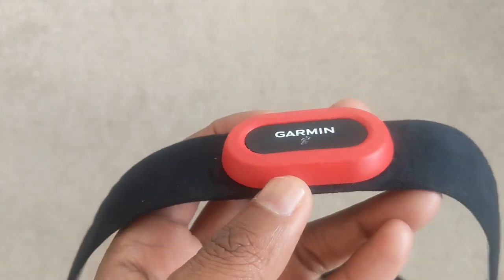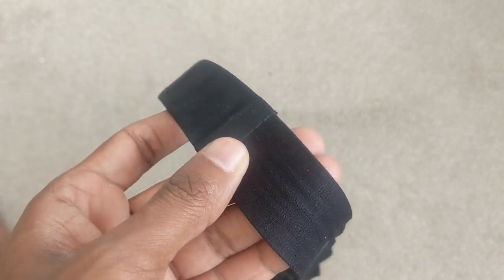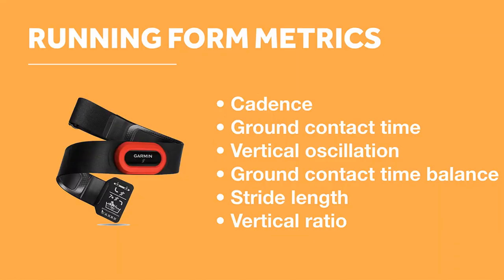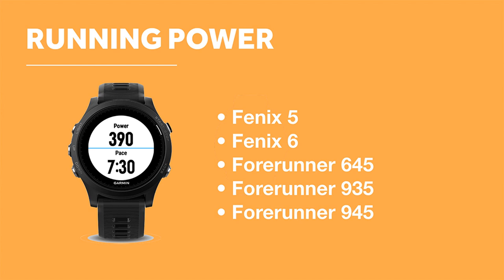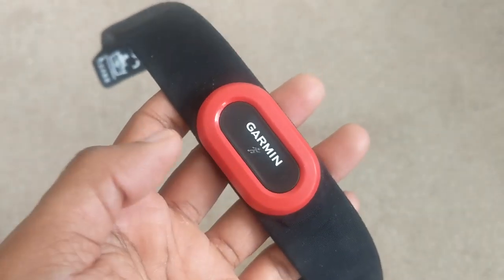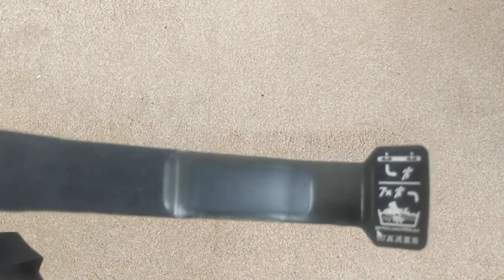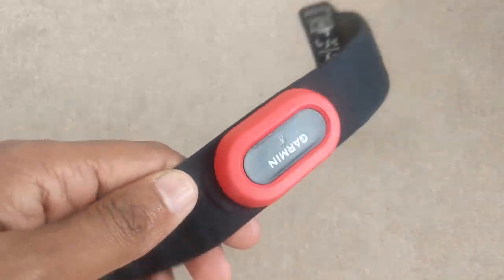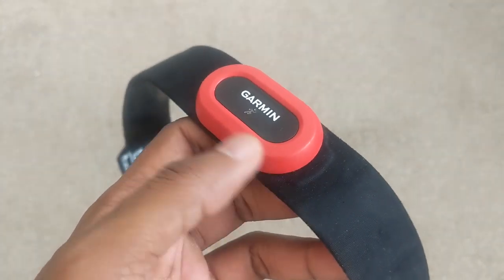Next up we've got the Garmin HRM Run. This is Garmin's top-end heart rate chest strap and it's all about adding extra running metrics on top of your heart rate tracking. Like the Wahoo Ticker X you're getting a lot of running form metrics including cadence, vertical oscillation, and ground contact time, but you also get ground contact time balance, stride length, and vertical ratio. With some compatible Garmin watches you can also get running power — that includes the Fenix 5, Fenix 6, Forerunner 645, 935 and 945, among others, so it's smart to check the list before you buy. These stats can also be broadcast to other Ant Plus devices. The HRM Run is the second heaviest strap on this list at 59 grams and there's no built-in storage for workouts so you can't train with it without pairing to another device. You get 365 hours of runtime on a single battery, and it's waterproof to 50 meters though accuracy in the water won't be guaranteed.